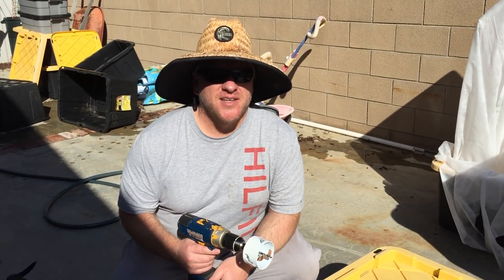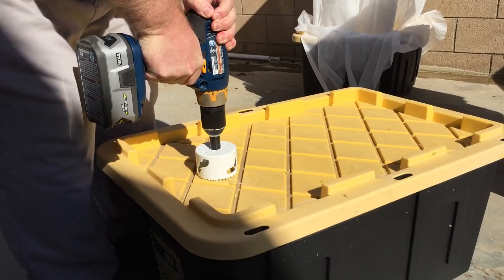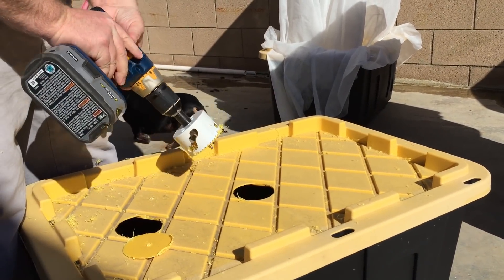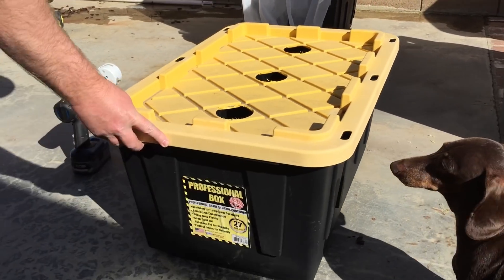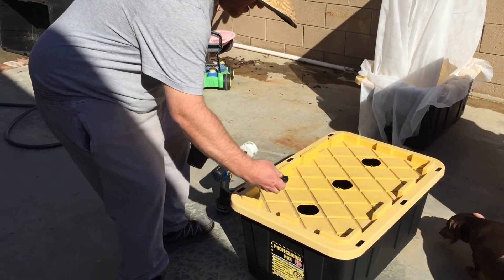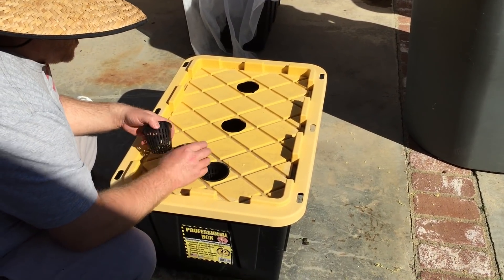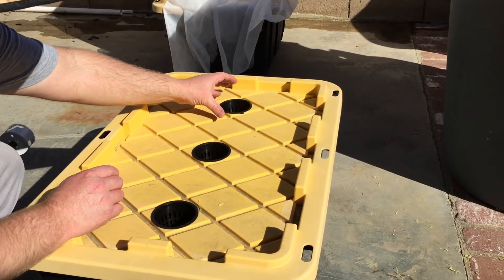My name's Jeb and I'm gonna grow some hydroponic celery. I've just cut some holes in this storage tote. These little plastic things are called net cups — you can get them on the internet or at a grow store.